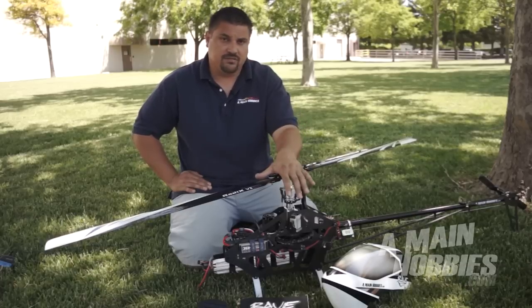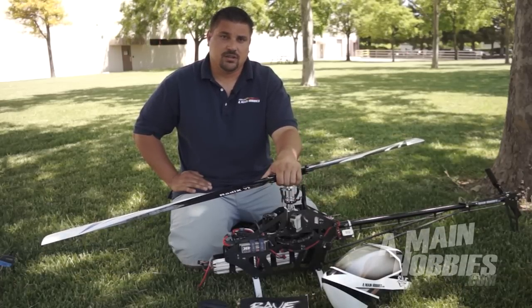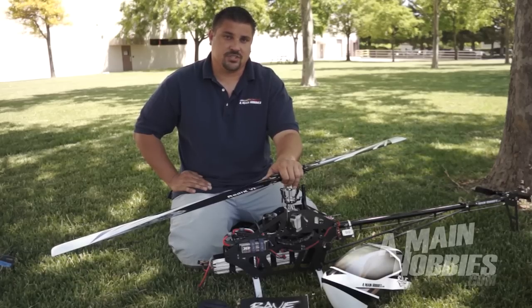This kit will be available all the time — it's not going to be a factory special order — so in case you want it, you're not going to have to wait for it. Please check us out at amainhobbies.com. I think you're really going to enjoy this machine.